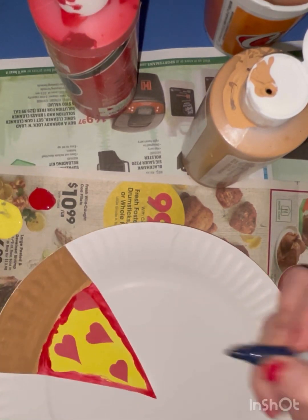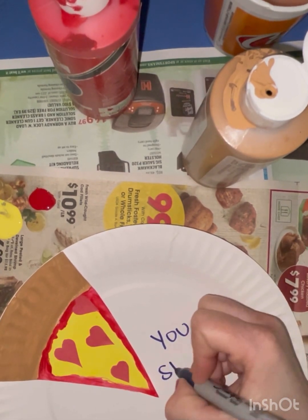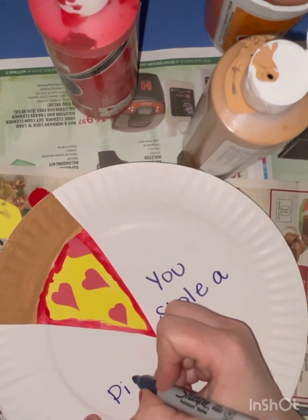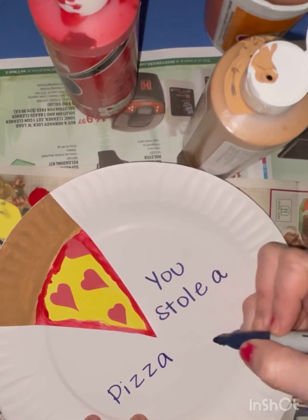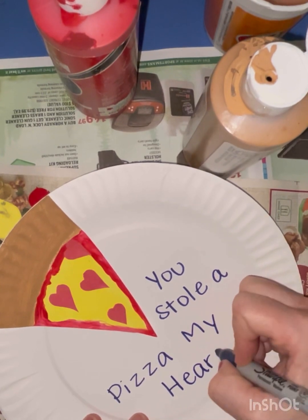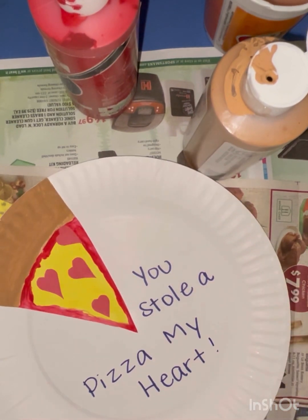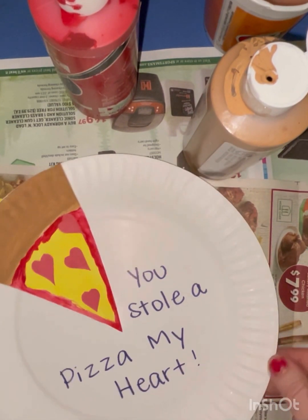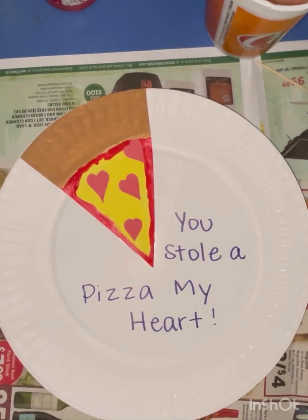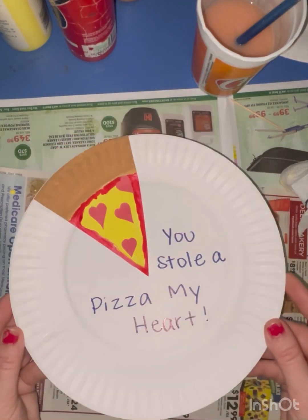For the final part, you write 'You stole a piece of my heart,' or you can rephrase it however you want. I wish I did a bigger piece of pizza — you can do any size slice you want, mine's a little on the smaller side. This is a simple Valentine's Day craft you can do at home. I'd love to see it, so please share it on the Time for Learning Art page. Here's my final pizza — so small! Happy Valentine's Day!